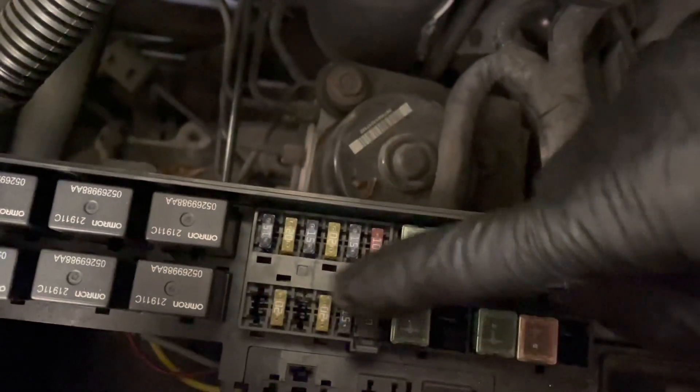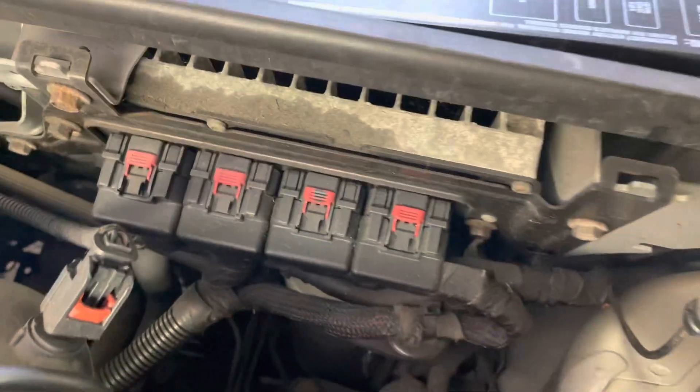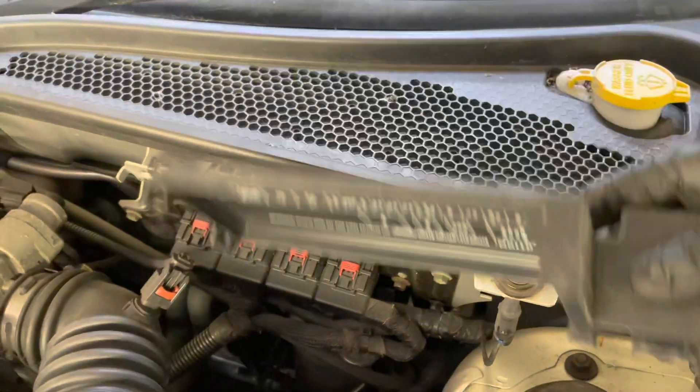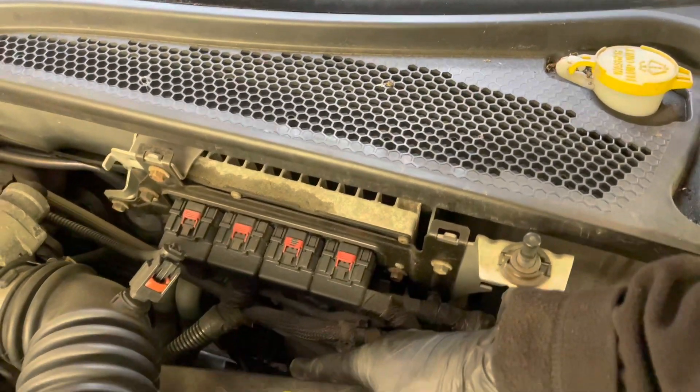Some fuses are not there, and that's just because those fuses are probably not in use, depending on the model that you have. So let's put this back in here.